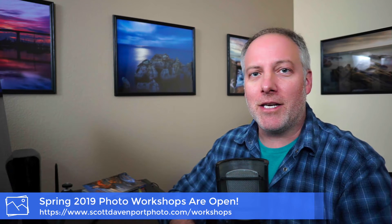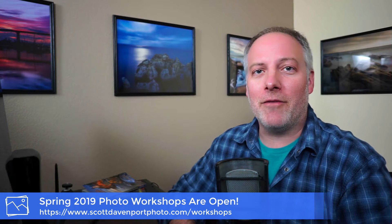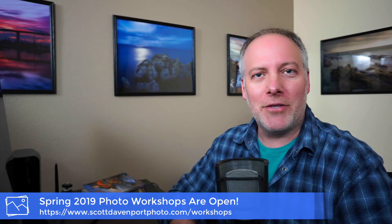I've got more workshops coming up in the spring. If you are interested, head over to my website — I've got all the details there. I've got a workshop in San Diego and another workshop in the Big Sur area of California. There's still space left as I record this, so check them out if you'd like to join me.